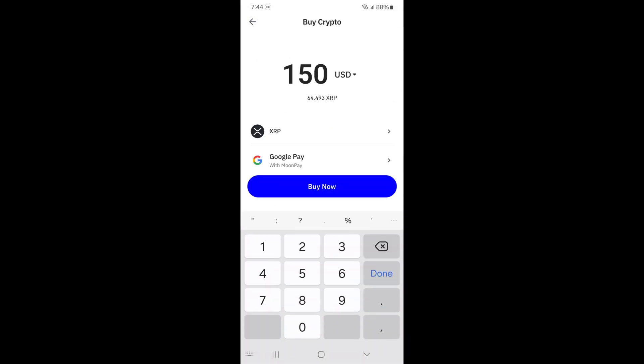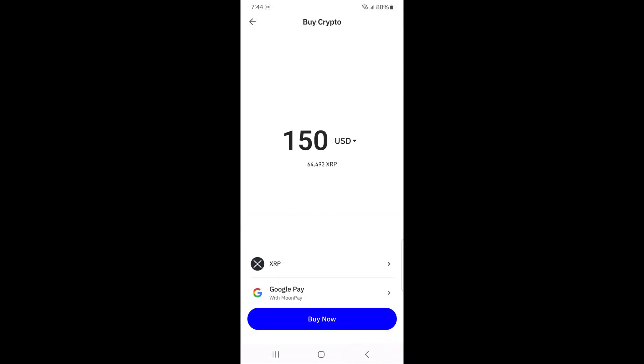For example, if you choose Google Pay, tap on it to continue. You'll be redirected to the payment page where you'll need to confirm your details and complete the payment. Once your payment is successful, your XRP will appear in your Trust Wallet balance ready to use.